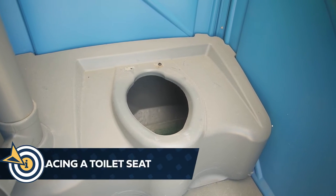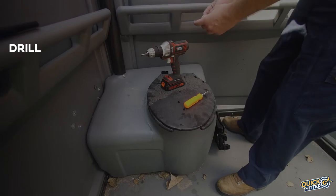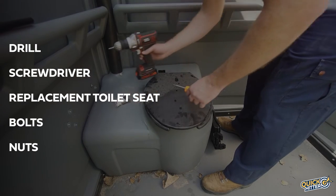In this segment we'll review the correct way to install or replace a broken toilet seat. We'll start by gathering our drill, screwdriver, replacement toilet seat, bolts, and nuts.